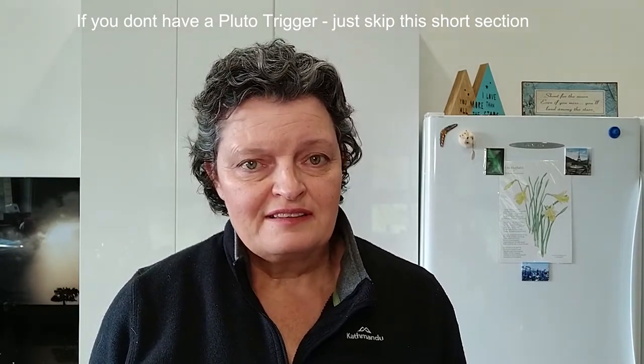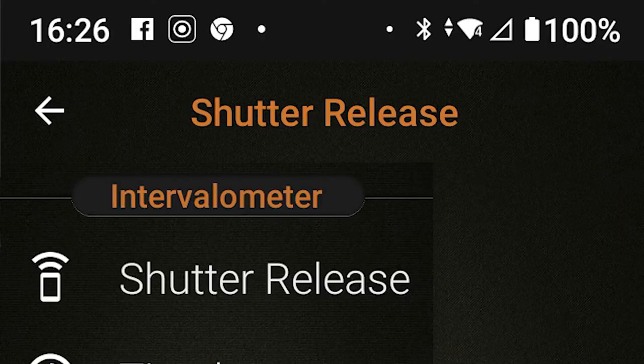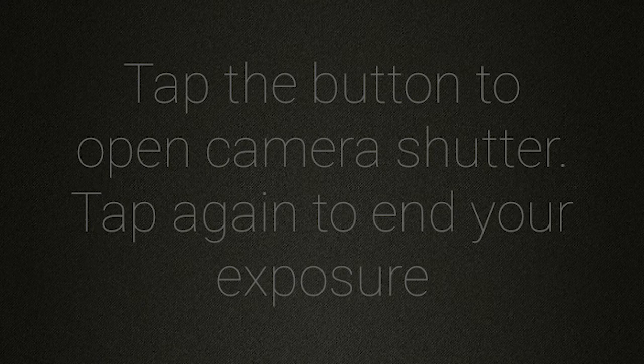For those who have got a Pluto trigger, here's what you need to do. Open up the app on your phone and in the top left-hand corner tap the three bars. You'll see the first item in the menu is shutter release. Look for where it says the word 'tap' and scroll across to where it says 'lock' — that's the mode you're going to use. In this mode you tap the play button to open the shutter and tap it again to finish the exposure.